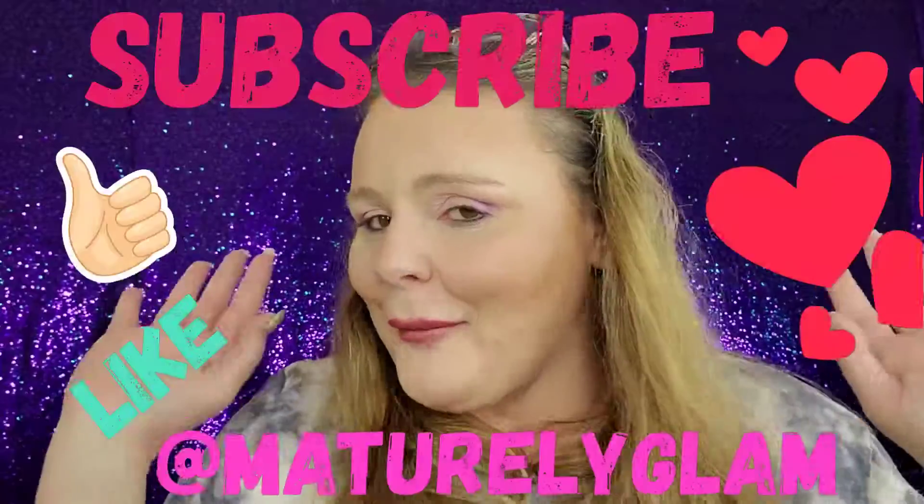That's it, guys! I hope you enjoyed that and it helped you decide if you want to get a Boxycharm Luxe box. Anything I don't end up using ends up in a giveaway, so keep your eyes peeled - I should be having another giveaway here soon. If you have any requests for videos or products you'd like to see me use, please drop me a line below or find me on my Instagram, which is Maturely Glam. Thanks and have a wonderful day - I'll see you on the next one!